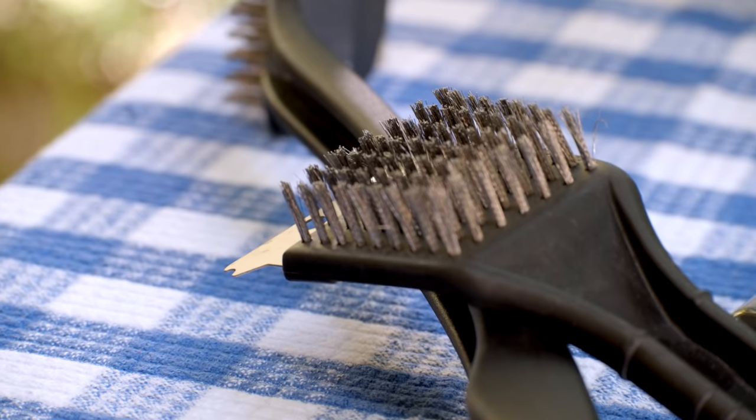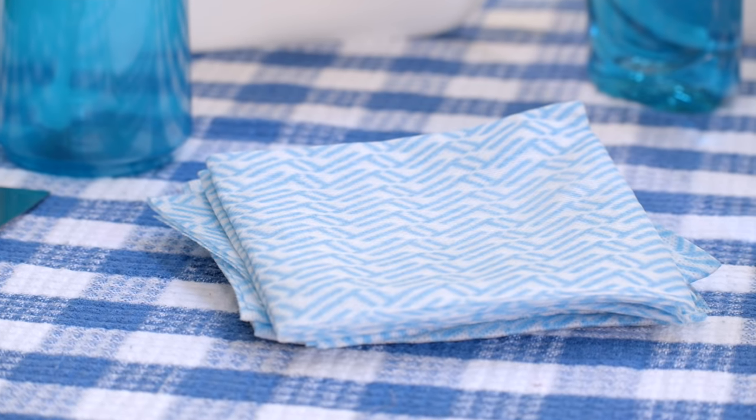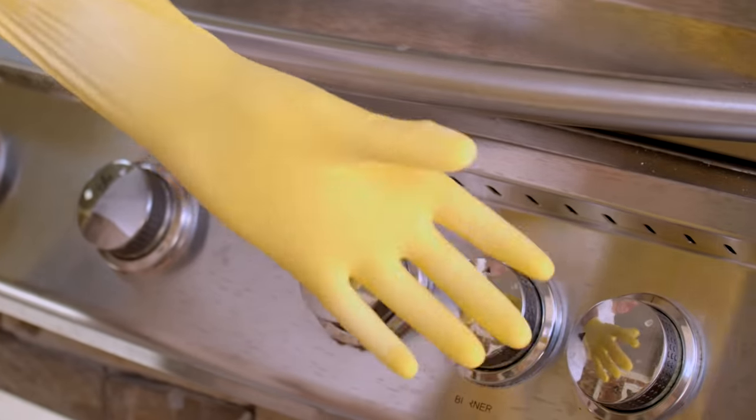You'll need a grill brush for the grates, a putty knife, cleaning rags or paper towels, and a set of kitchen gloves, as things will get messy.